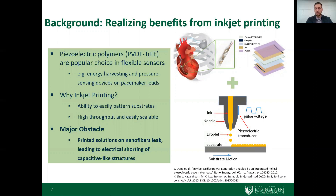Patterning of these materials can be difficult, and that's where inkjet printing comes in — a really common, high-throughput, and easily scalable method for patterning these materials, well-suited for flexible electronic devices. However, we face a major obstacle when inkjet printing electrodes on nanofibrous films: leakage of the printed ink through the fibrous material, which leads to electrical shorting in the capacitive-like structures that piezoelectric devices are often made of. This really hinders our ability to utilize the benefits of inkjet printing.